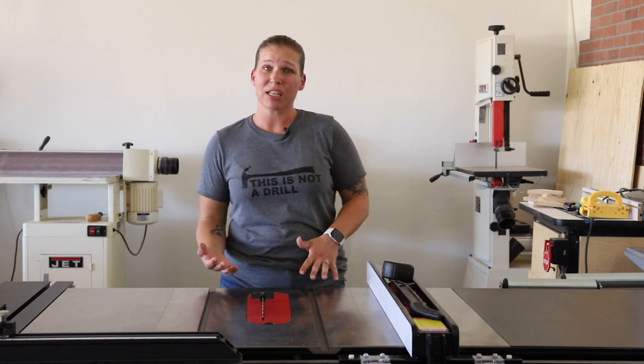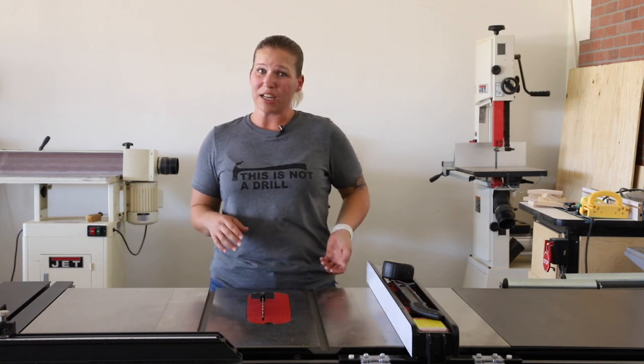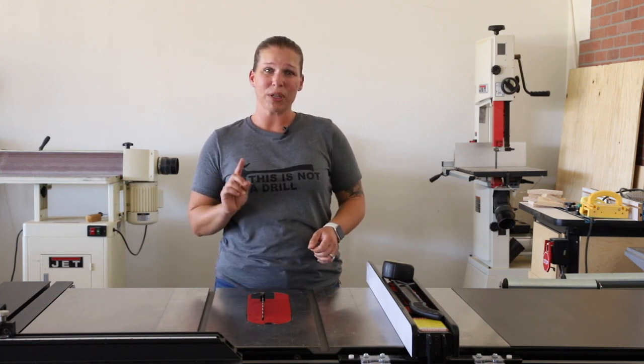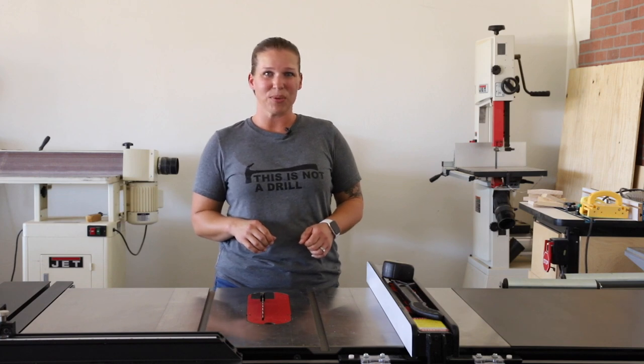Also, if you'd like to see some of the other projects that I have built while using this saw, check out some other videos on my YouTube channel. I'd also love it if you would subscribe, and I've put up a couple of other videos that I think you might enjoy. Thanks so much for watching.